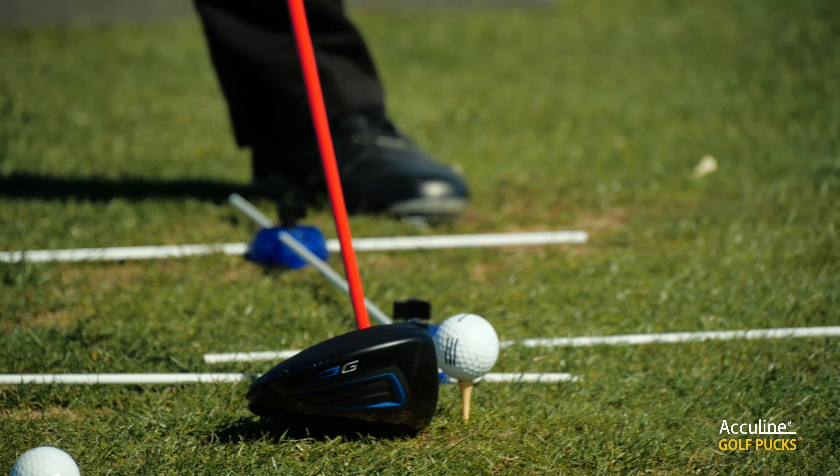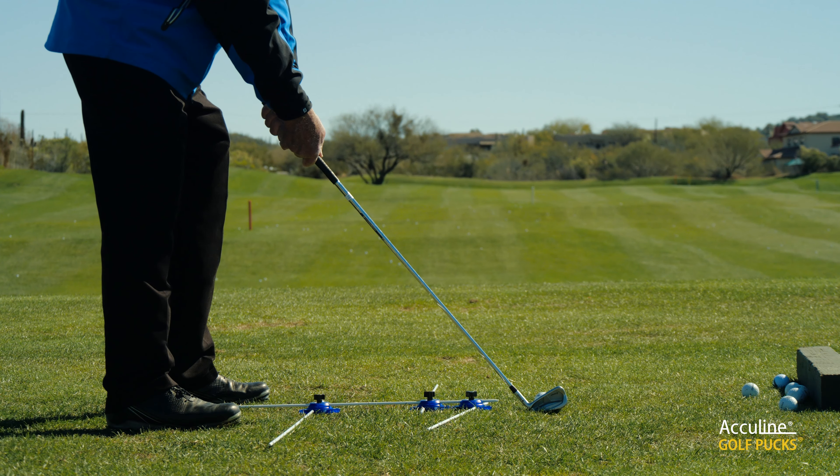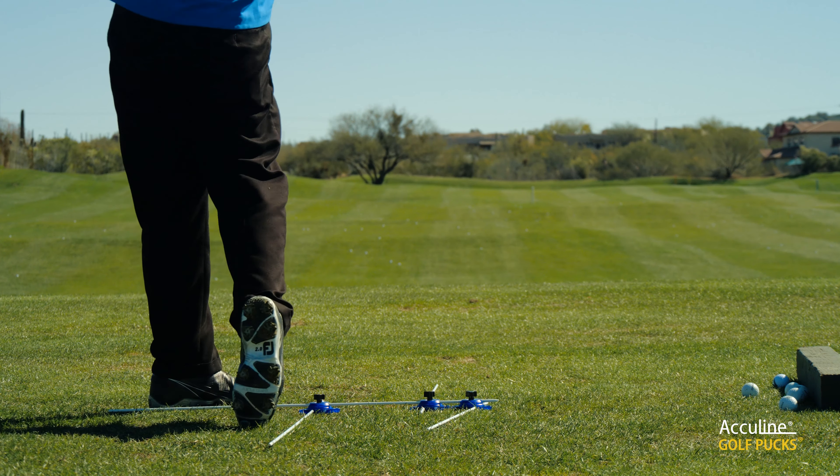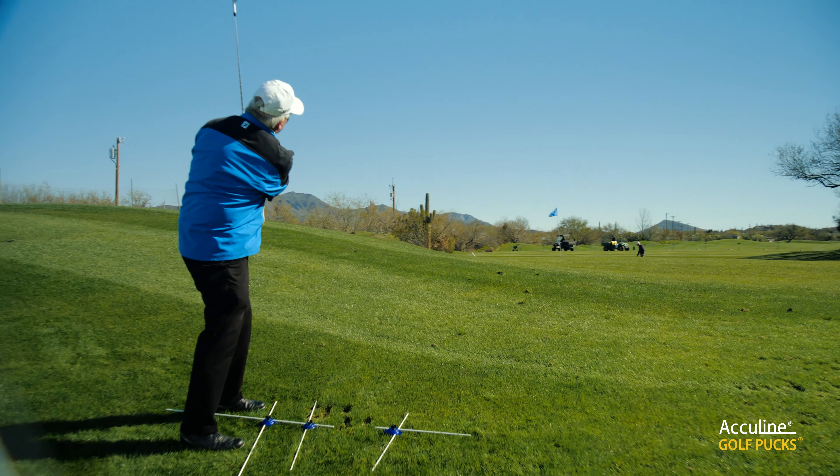Almost all PGA Tour members use alignment rods of one kind or another, but I use them to constantly check my aim and alignment — because again, that's the most important thing. Once you're off on aim and alignment, it's really tough to make a very good, repeatable golf swing.